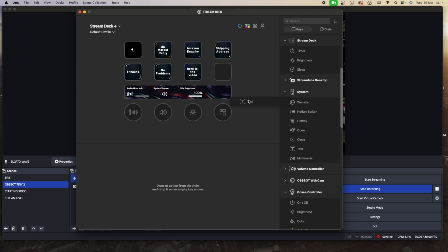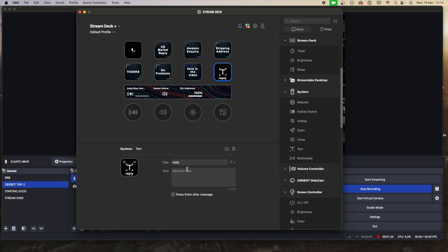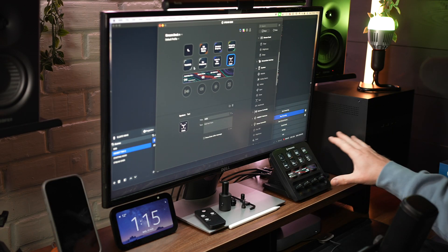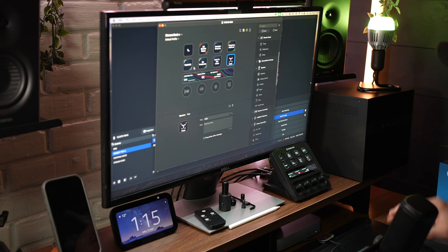You drag a text action over, give it a name — like 'reply' — then type whatever text you want it to say, and with a push of a button it writes out that text. You can also press enter after the message so it sends straight away. It's really easy and it saves me a bunch of time when replying to emails, Facebook messages, and WhatsApp messages. I've got a bunch of automated replies set up ready to go. Press a button, it replies and sends — I don't have to type out my shipping address every single time.